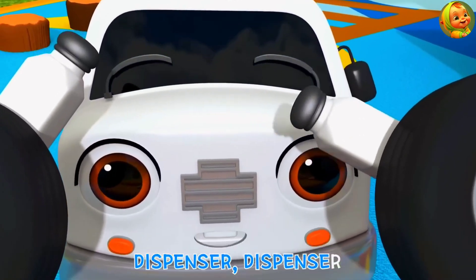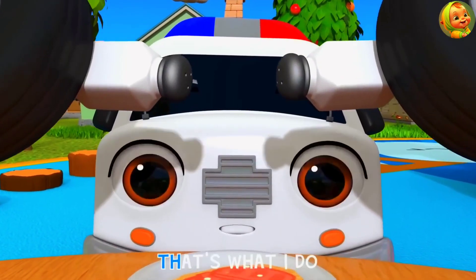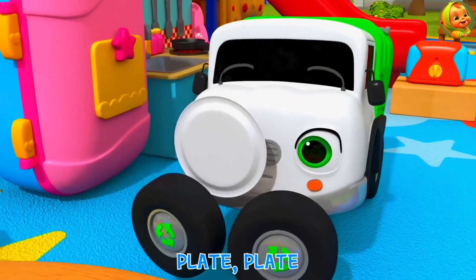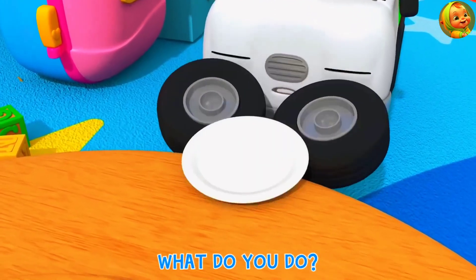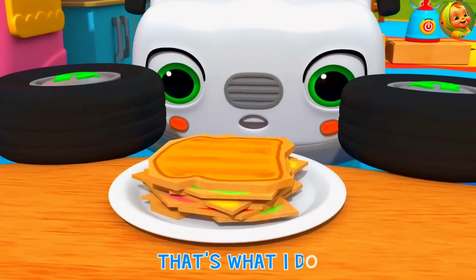Dispenser, dispenser, what do you do? Store salt, store sugar, that's what I do. Plate, plate, what do you do? Put food in, put food in, that's what I do.